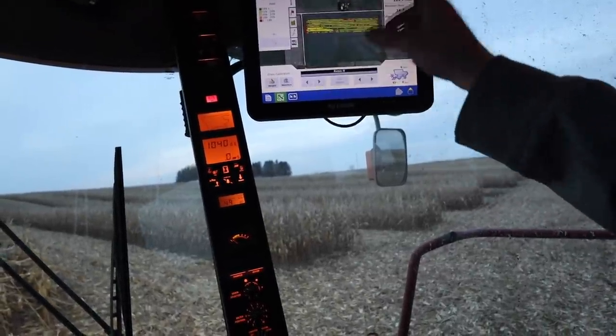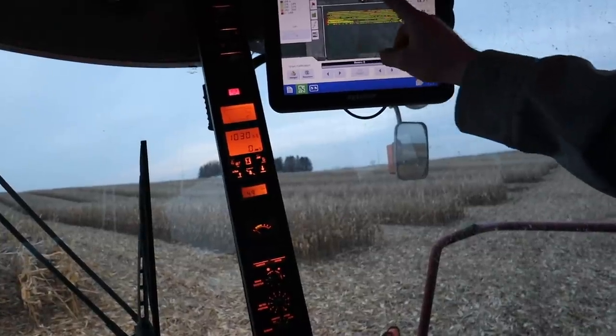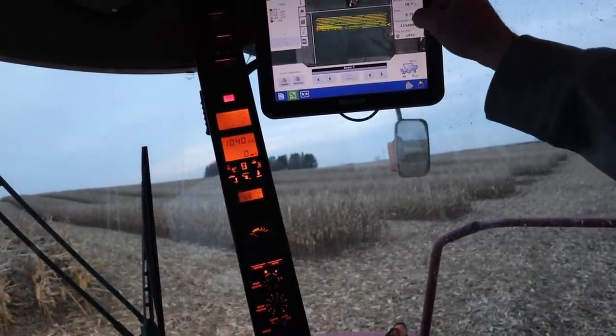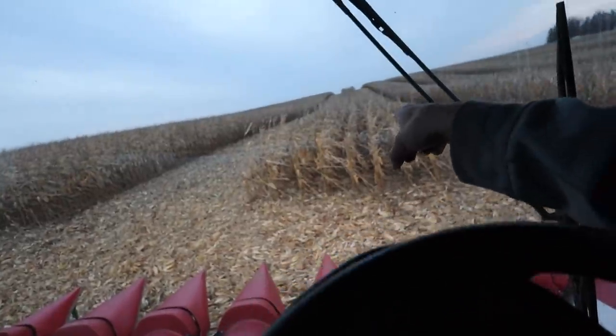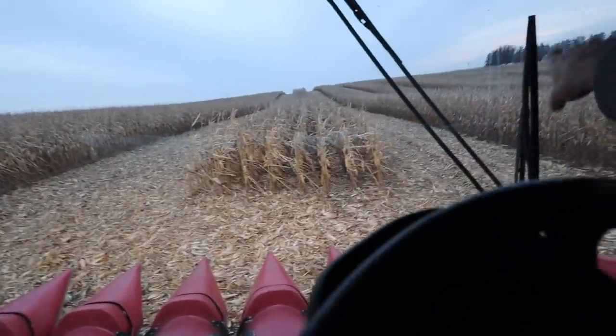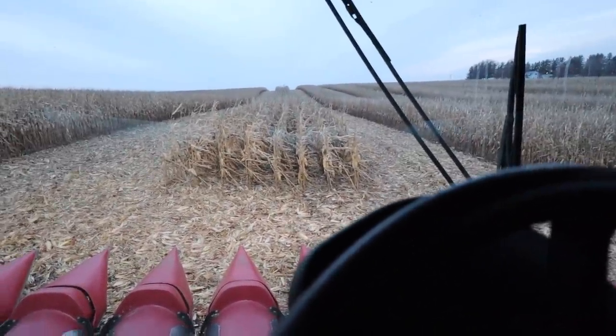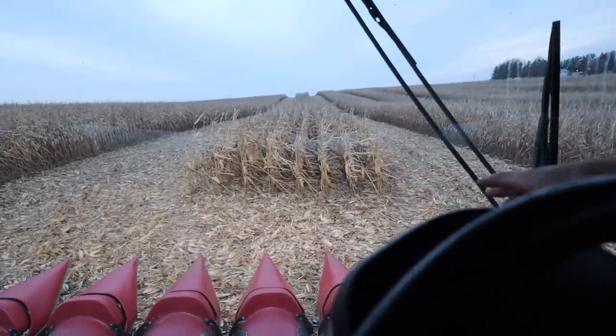Assuming this yield monitor is accurately calibrated, 61A19 over 9 acres did 222.7 bushels an acre. We've got 58A18 left in the checkered, so we're going to see how this does. We're doing basically 9-acre samples here just to get a good feel across the entire field - some flat, some hills. That accounts for a lot of variances in the soil, because we could have some areas yielding super high and some yielding low, so this gives us a nice average across the whole field.